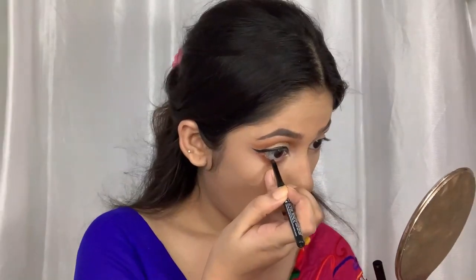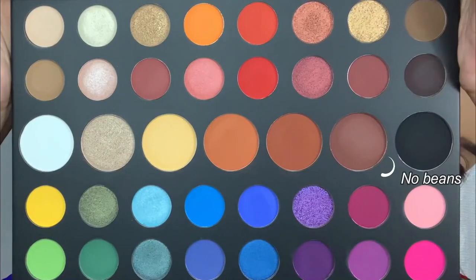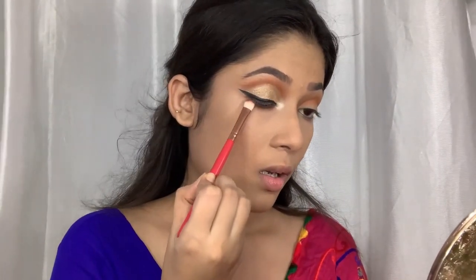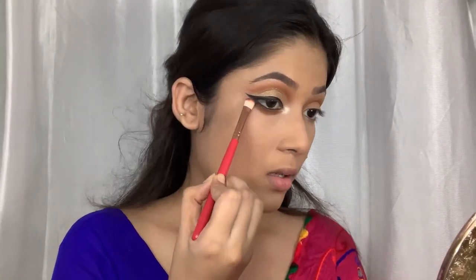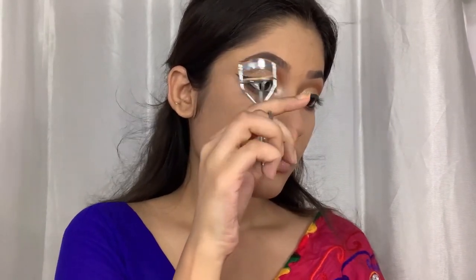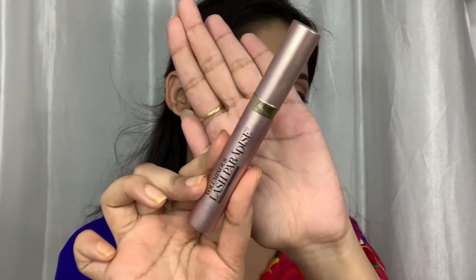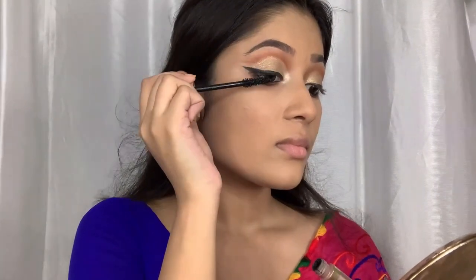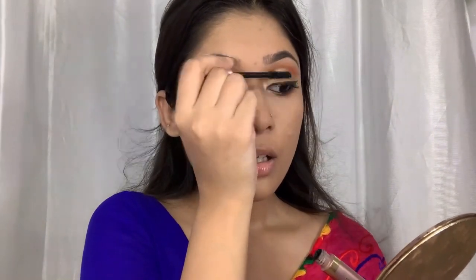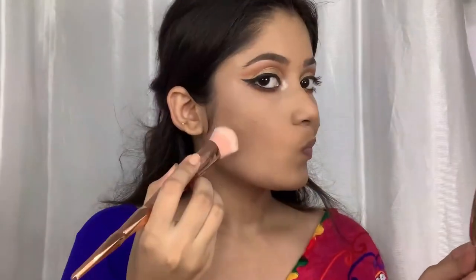An Indian look is incomplete without kajal, so I'm going to use it to deepen up my lower lash line with this deep brown shade. Next I'm going to prep my lashes for mascara — I'm using the L'Oreal Lash Paradise Mascara, the waterproof one, because you need that. Later I'm also going to add some falsies. Now I'm going to bronze my face using the Sugar Bronzer in the shade Woody Wonder.